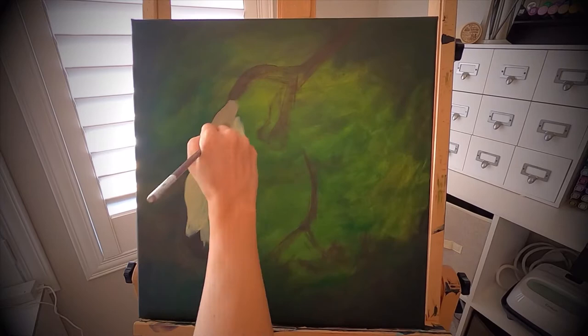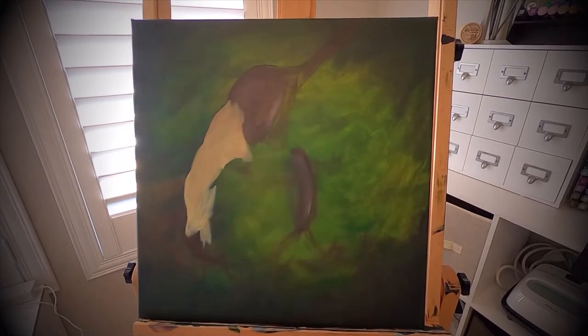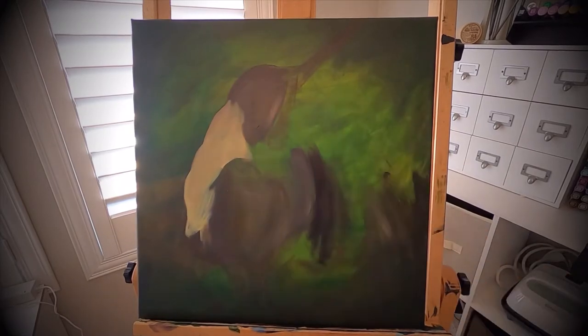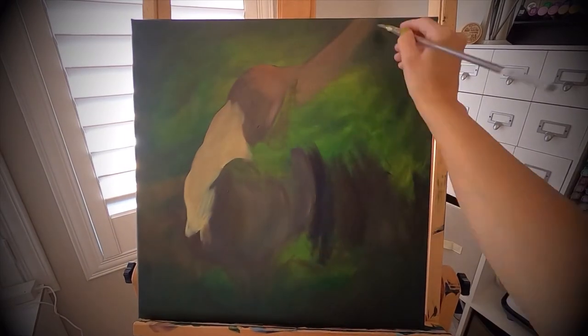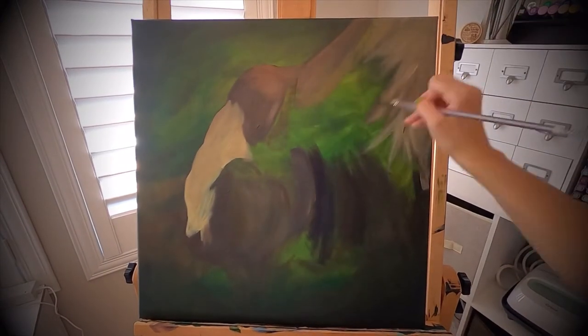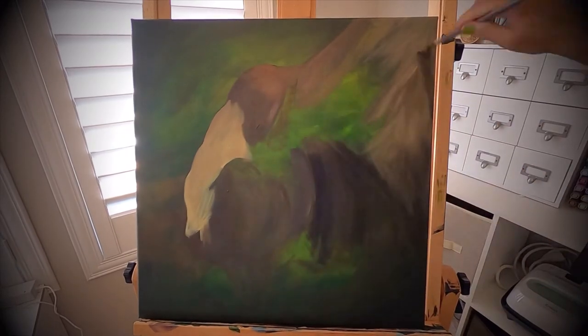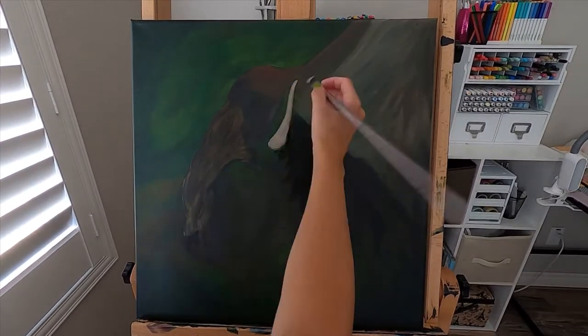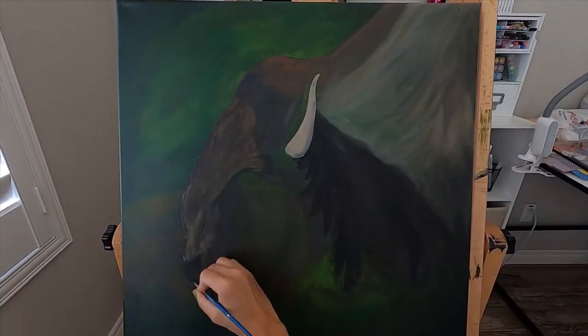After that, I will just loosely block in my colors. Basically at this stage, I just want to cover up the entire canvas. None of these colors are exact — I just want a base layer down so that I see no green where the animal is. And then I will slowly build up my layers from there.